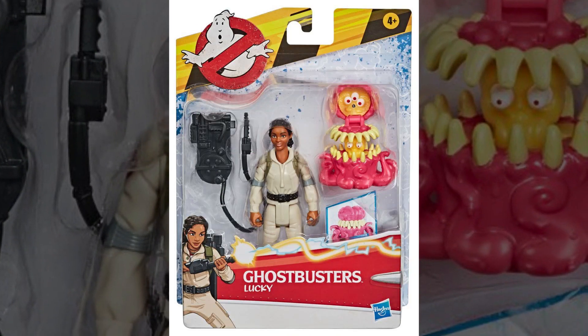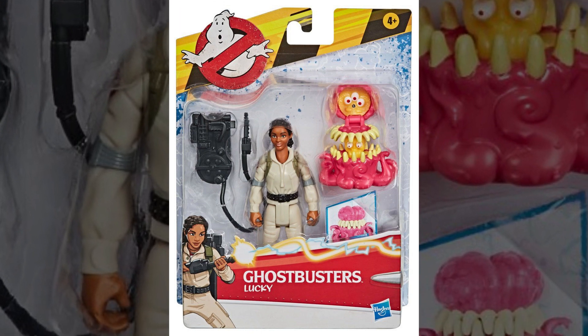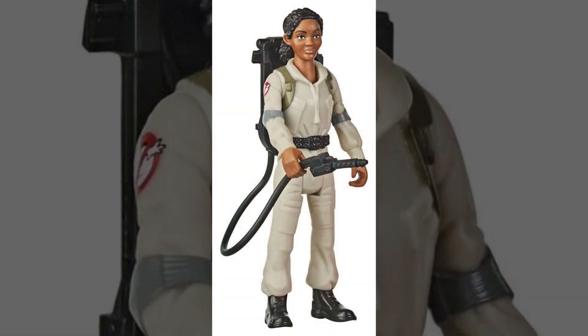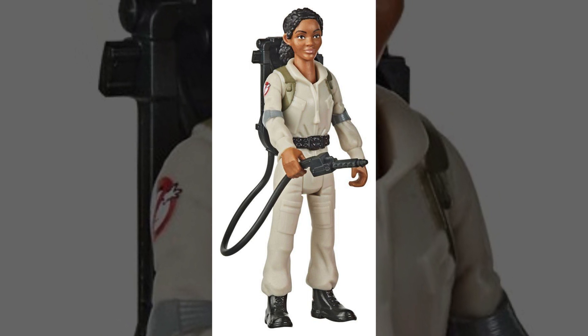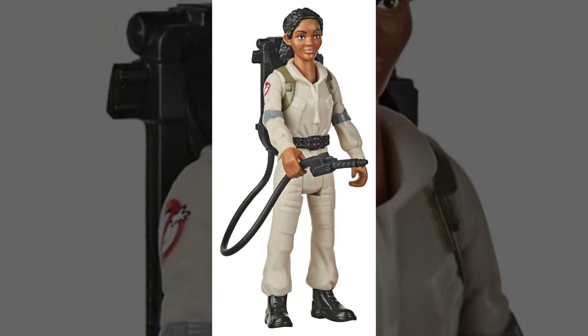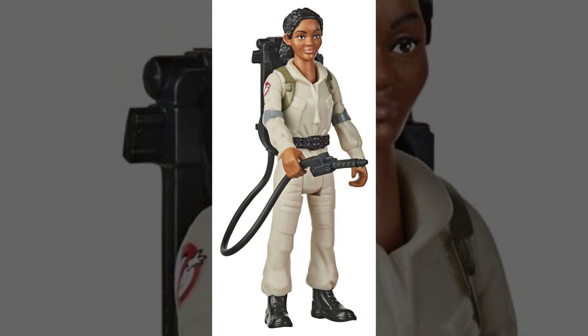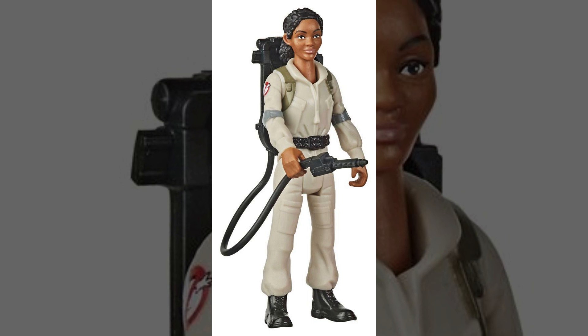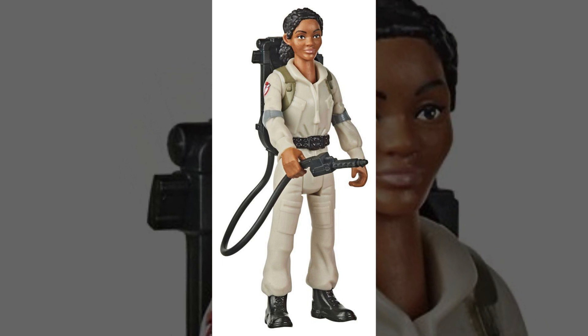Coming up last, we have Lucky. In Ghostbusters Afterlife, Lucky will be played by Celeste O'Connor. To me, this is likely one of the best head sculpts we've seen so far — in my opinion, it looks just like Celeste. Her main torso is a totally unique body sculpt. And much like Trevor's figure, she is also lacking the name tag detail on the chest, but she does feature the No Ghost logo on her right arm as well as the gray painted elbow pads.